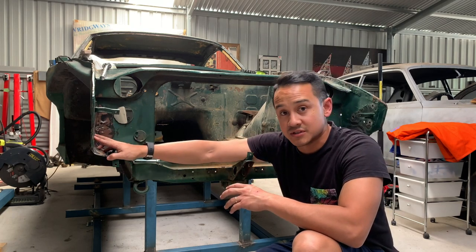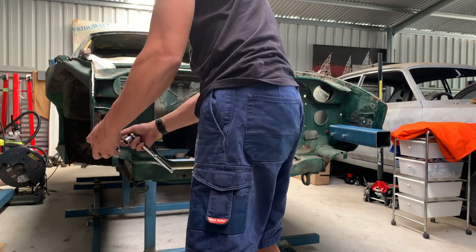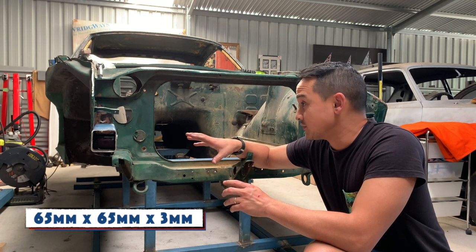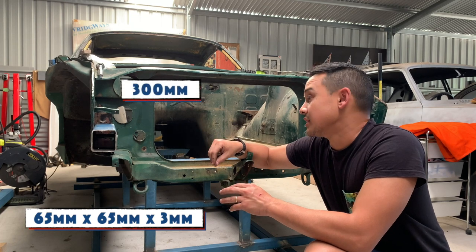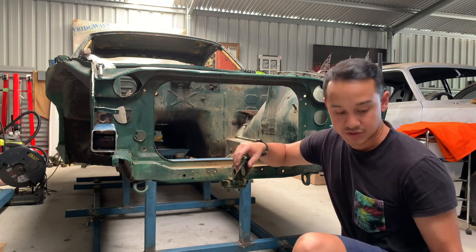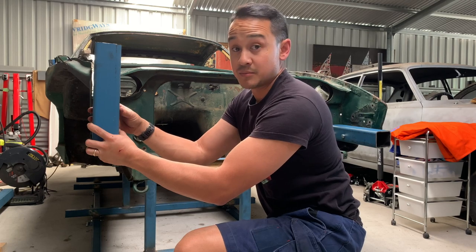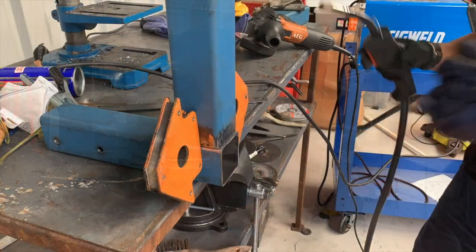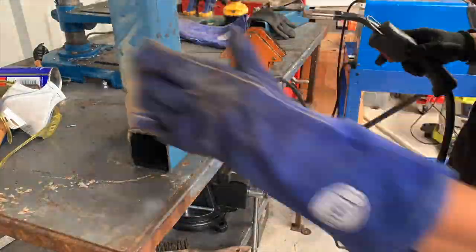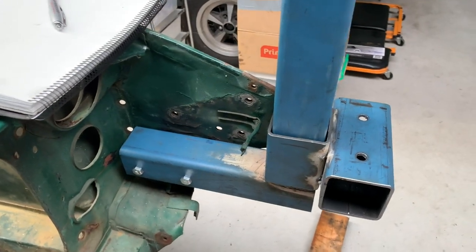We're gonna start at the front end and the first thing we need to do is make up the mounts for where it's going to mount, which is the bumper mounts. For this project I'm going to be using 65 by 65 by 3 mil square tubing. I've cut out some 300 mil lengths, drilled the holes and bolted them into the bumper brackets. I've got another 300 mil length that's gonna be welded on — that's basically going to be the bumper mount.